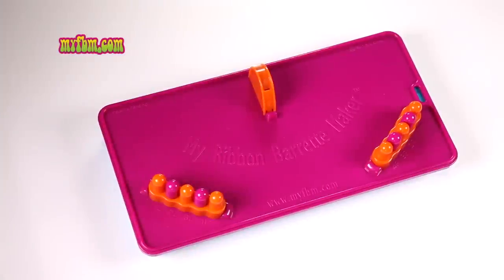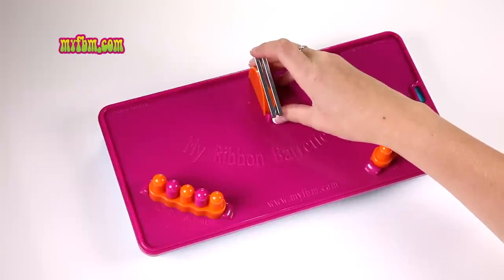Today I'm going to show you how to do the criss-cross ribbon barrette. Start by placing your barrette in the holder on my ribbon barrette maker.